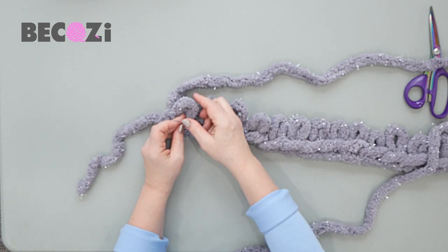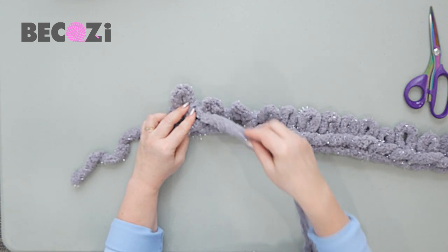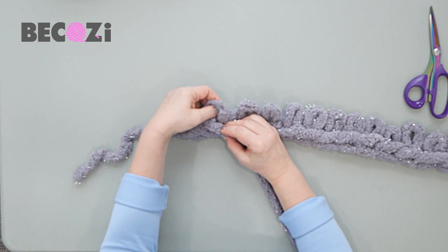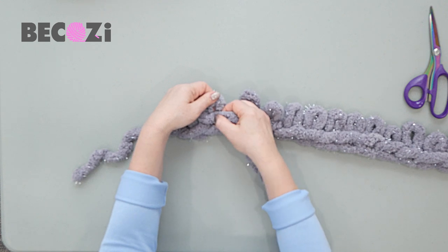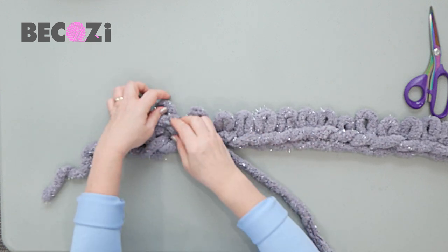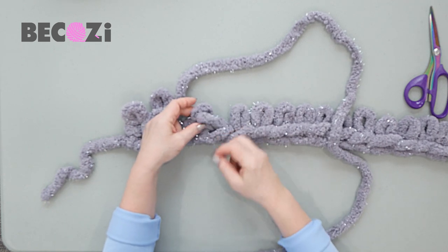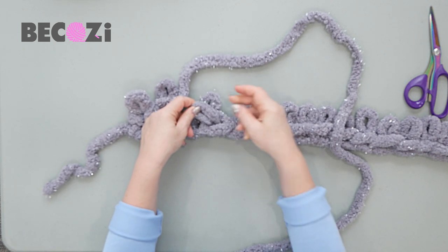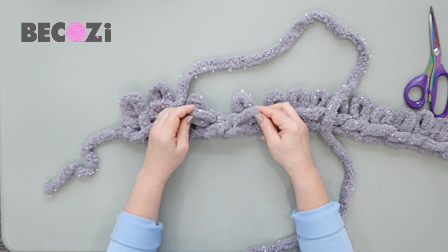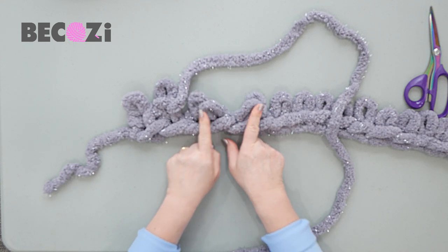The first stitch we will simply knit — insert your hand, grab working yarn, and pull it out. This is our first stitch. Next stitch is purled: working yarn goes from this direction on top of the chain or our knitting project, and then we grab this stitch and working yarn is pulled through that stitch. This is our purl stitch. Now we are using the next four stitches to make our pattern — working yarn goes on the back. We will be crisscrossing these four stitches by two. This one will go crisscross on the left and this one crisscross on the right.